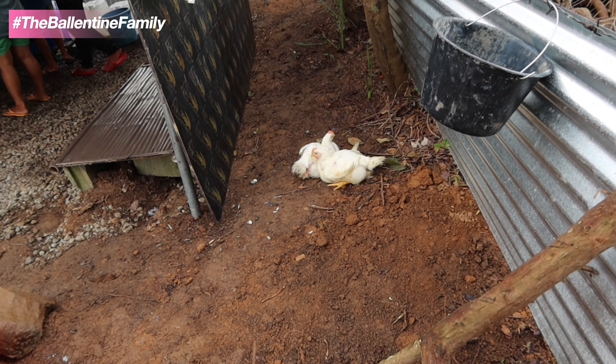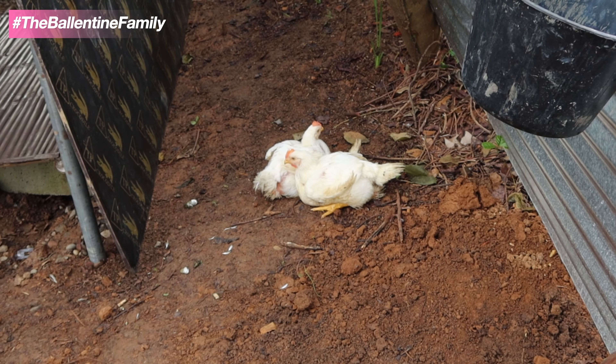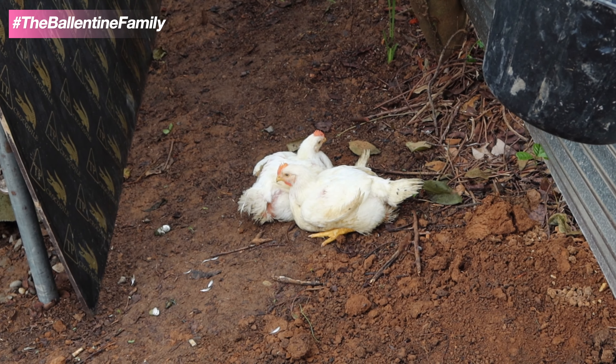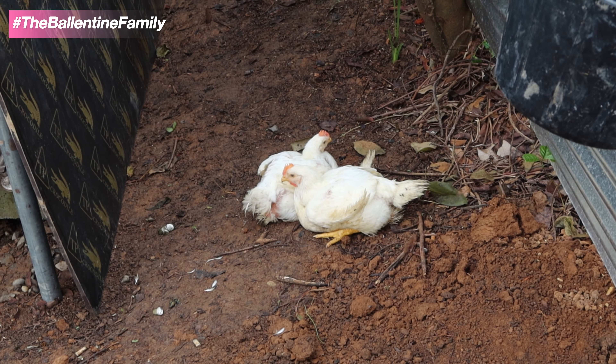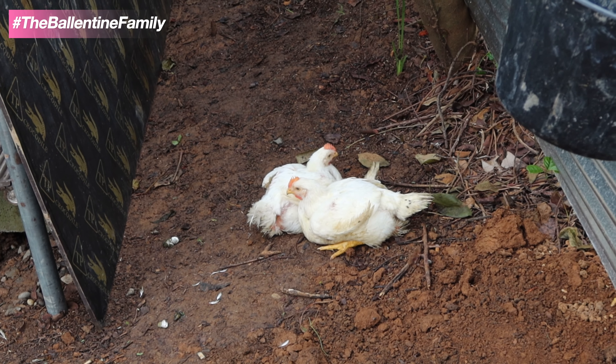Today's lunch - hello! You are today's lunch, we're going to make tinulang manok. I think they feel they're going to be eaten today - that's why they're looking sad.